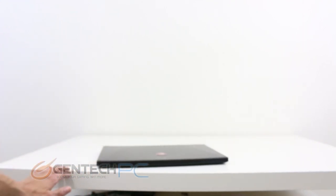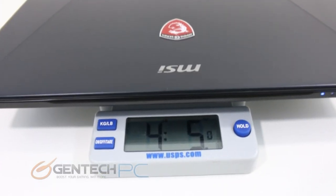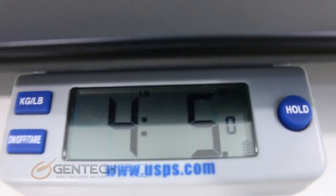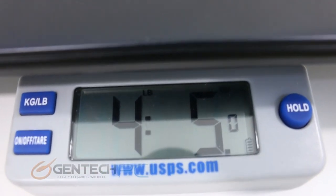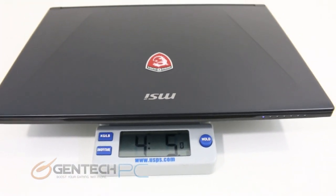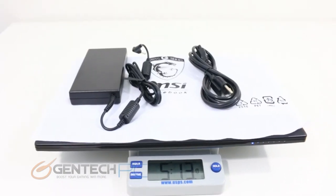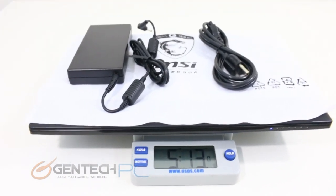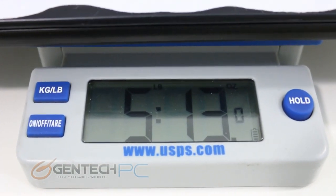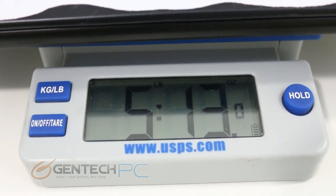Of course whenever you hear the term thin laptop, you'll also hear light in the same sentence. In the sense of thin and light, the GS60 weighs only 4 pounds and 5 ounces on its own. If you're traveling for any extended amount of time you'll probably bring the AC to DC adapter as well, bringing your total weight up to 5 pounds and 13 ounces. Still, the complete package coming in under 6 pounds is indeed very thin and light — you should not expect any issues with fatigue carrying this laptop all day long.